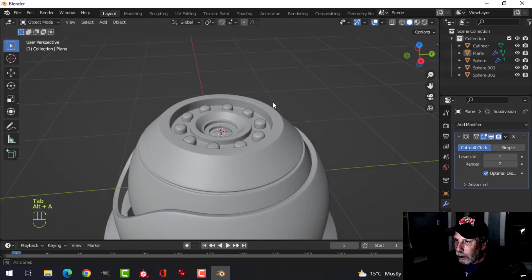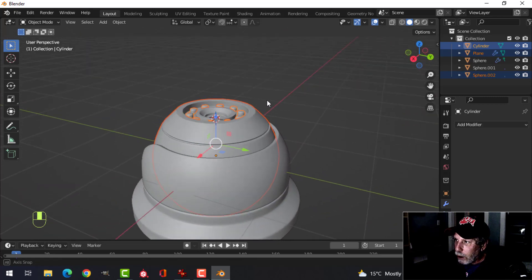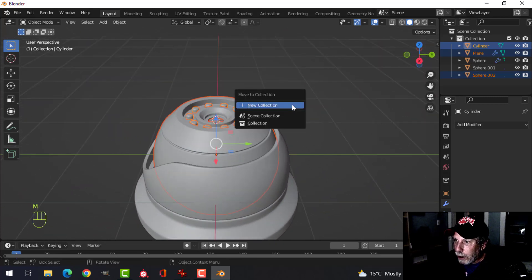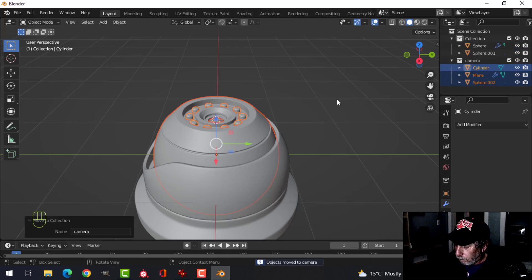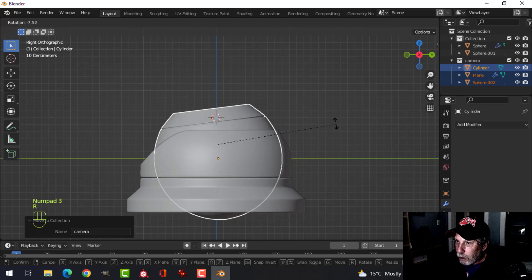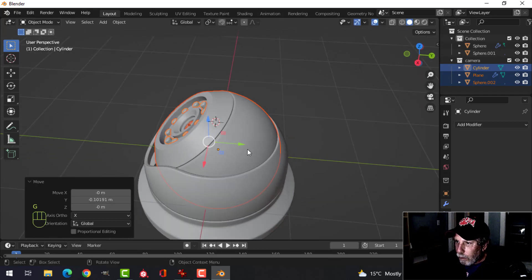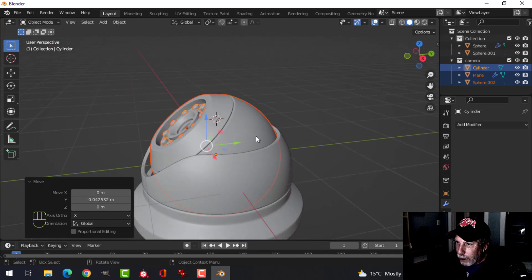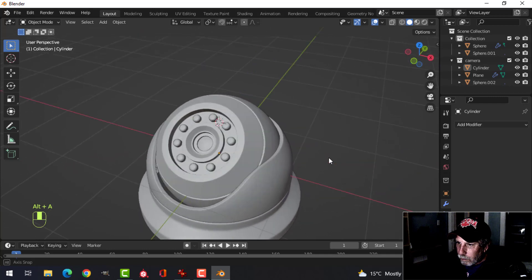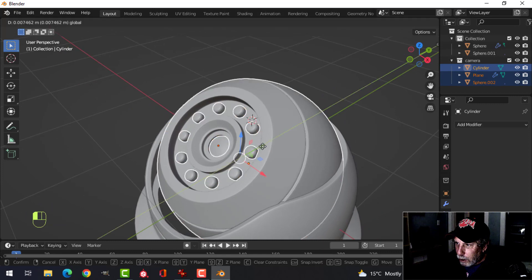We've got the dome, the lens, and the light elements — all parts of the camera itself. Make a new collection, press 3 to look from the side, R to rotate it, then G to grab and move it so it's not intersecting with any walls. Select it again and move it back just a little bit.